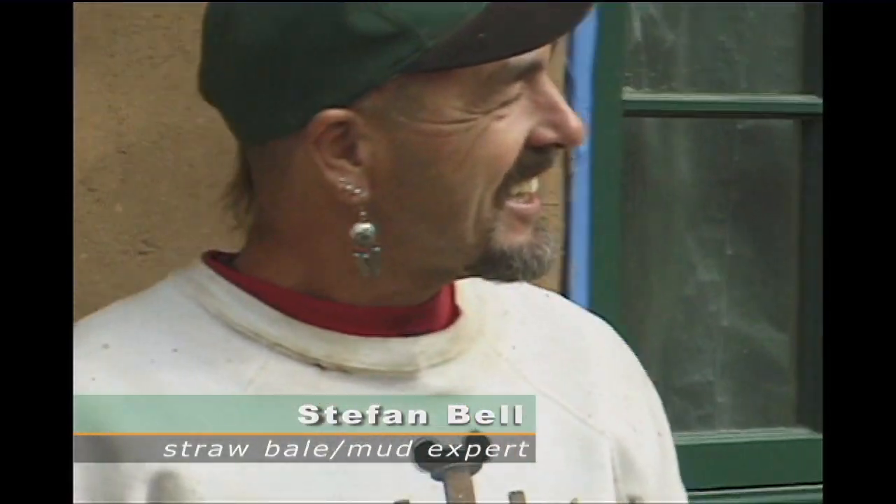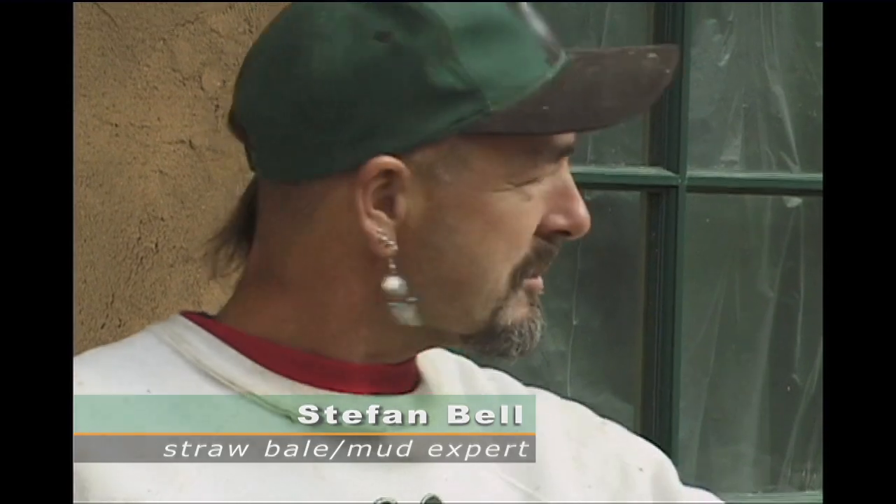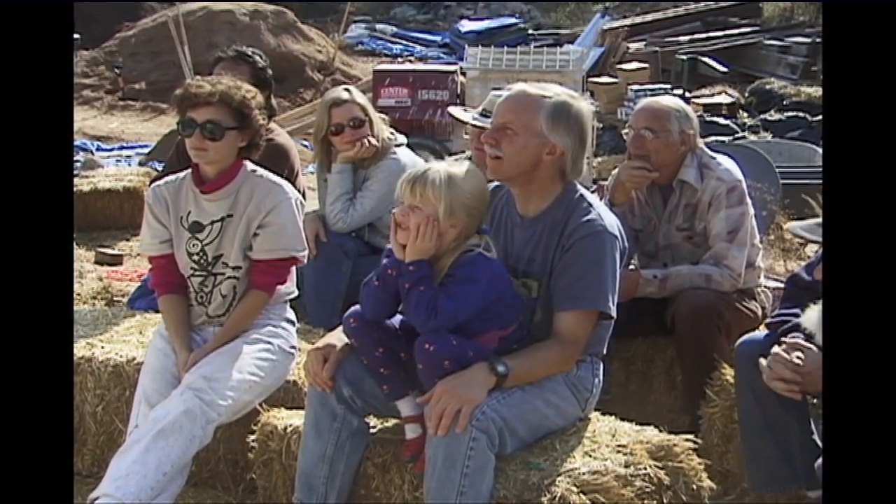Alternative building materials expert Stefan Bell has returned to lead the two-day mud plastering workshop. The first of three coats of mud will be applied to all the straw bale walls during this all-volunteer workshop.